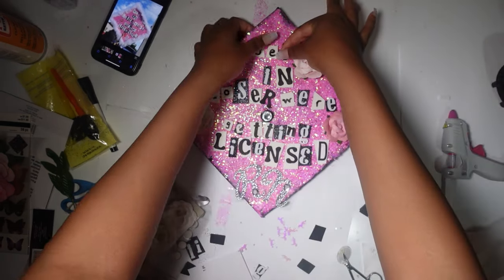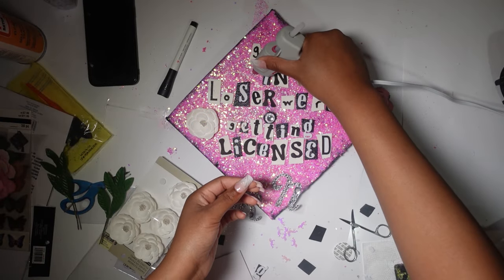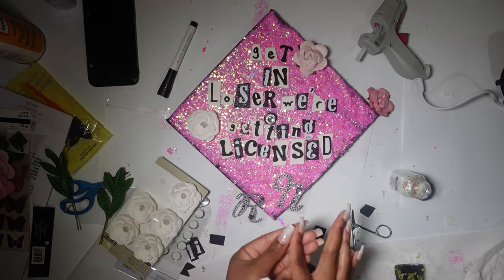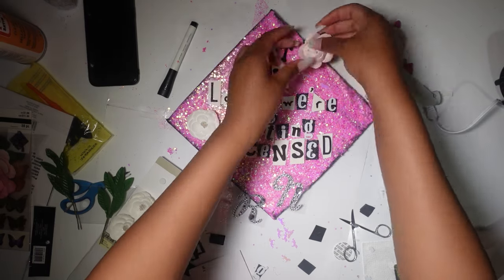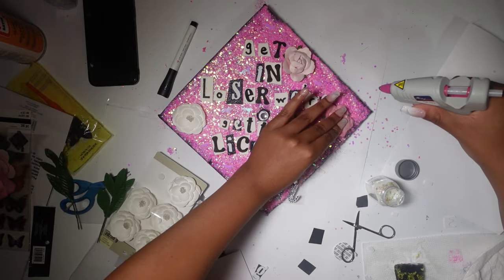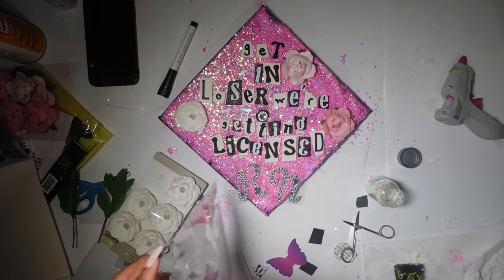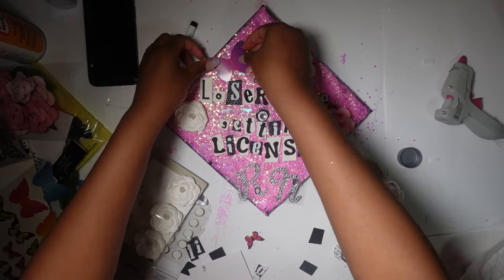Now I'm hot gluing the letters onto the cap. I wanted to make sure everything looked right before I started gluing. Make sure you like what you're seeing completely — do everything first before you glue down everything, because it's going to mess up everything if you glue first. Also, a hot glue gun is essential. I don't think any other type of glue is going to work as fast. Because this took me four or five hours — if I didn't have a hot glue gun, it would probably have taken me seven or eight.